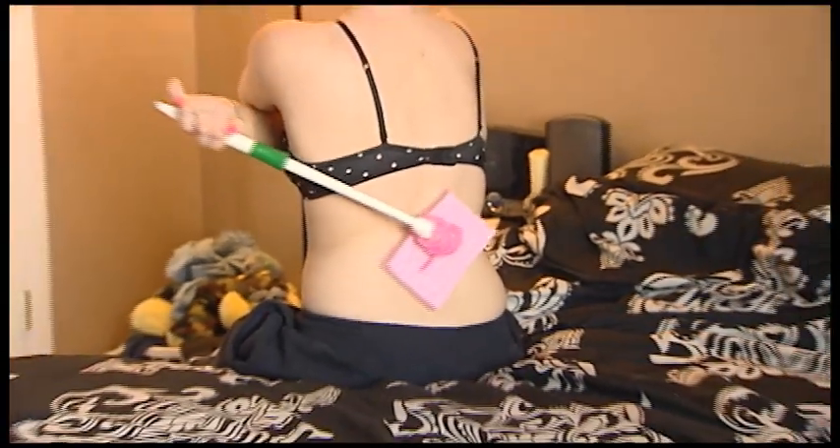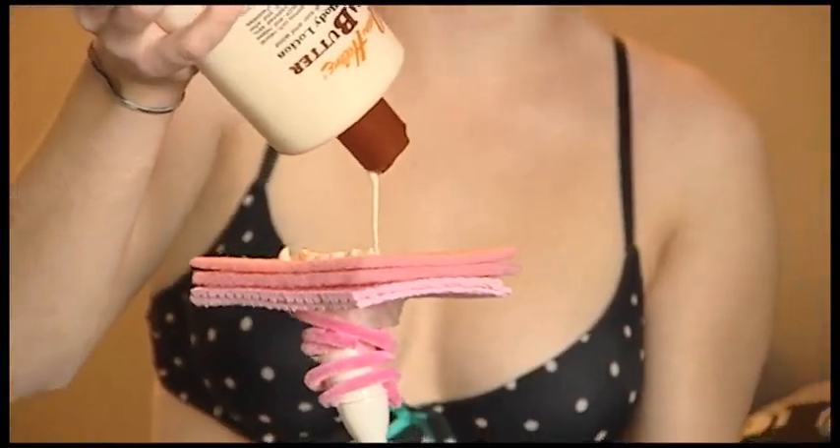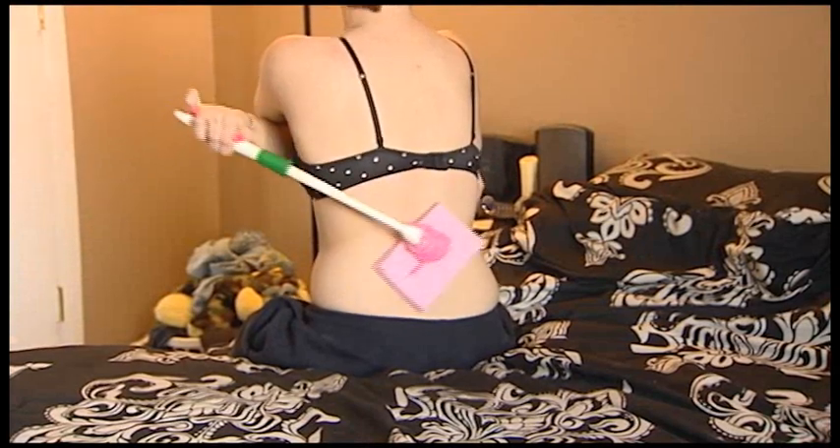Problem solved with the new Lotion Wand. Just apply your favorite lotion to the special applicator pad and let your skin soak up the moisture. No more stretching and straining just to leave dry, itchy spots on your back. The Lotion Wand gives you complete coverage without the hassle.